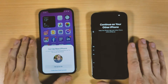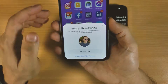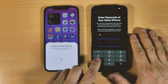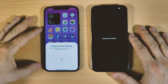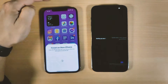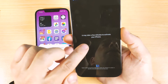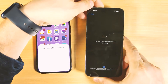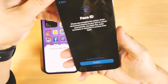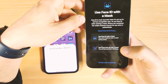Now the iPhone is ready. Click the button 'Set Up for Me,' then enter your passcode. Continue on the new iPhone — it may take a few minutes to activate. You'll be prompted to use Face ID, but you can choose to set up Face ID later in Settings.